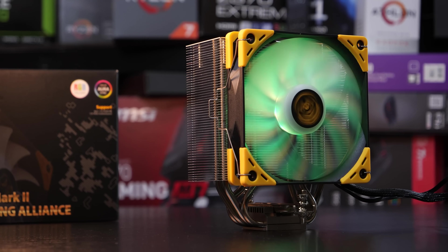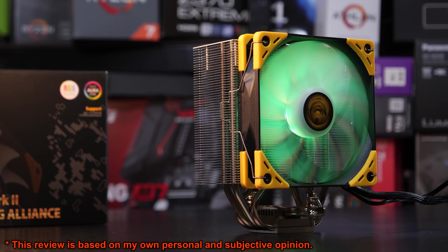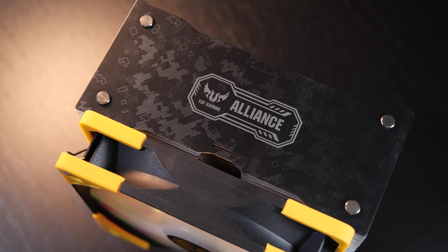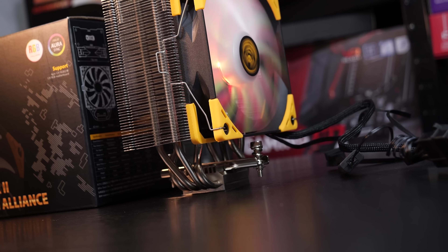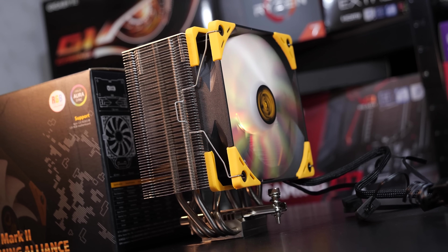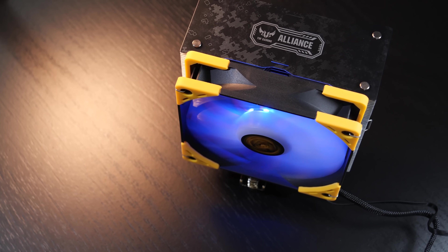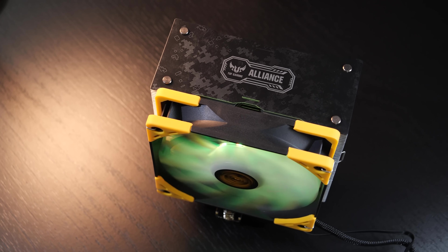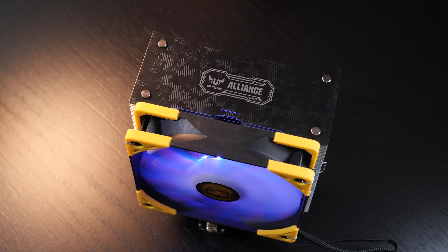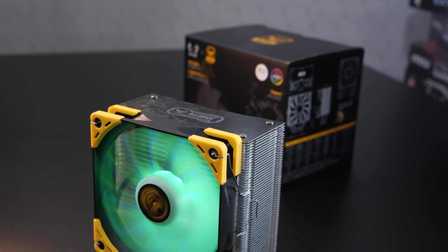So today it's all about the Kotetsu Mark II TUF Gaming Alliance version. The term TUF most of you probably know and have heard of — it's a popular brand by ASUS with a special color scheme and look that really stands out from the rest. And with that so-called TUF Gaming Alliance, ASUS in partnership with all kinds of different manufacturers is releasing TUF themed CPU coolers, power supplies, memory, cases and so on — all with that special TUF treatment.